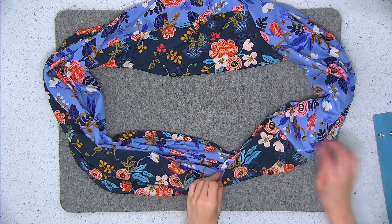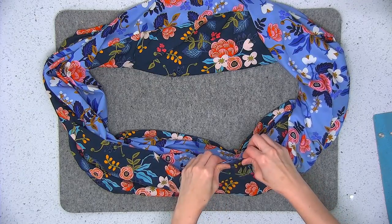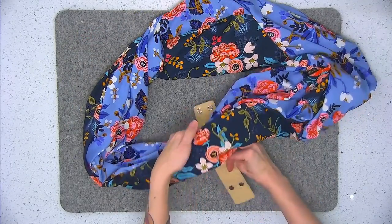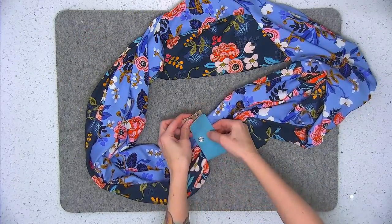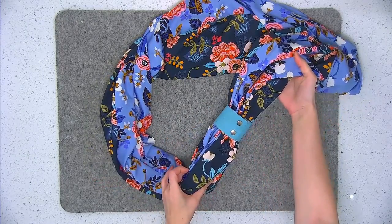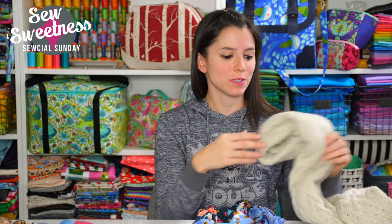Give your scarf a good press — use your fingers to roll out the seam, then press the fabrics wrong sides together. When you're finished, go ahead and snap that cuff on. And you're all set! You can actually add a cork or leather cuff to any infinity scarf — I have this knit infinity scarf and I was thinking of adding a cuff to that as well.